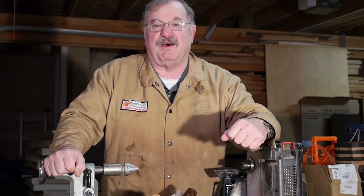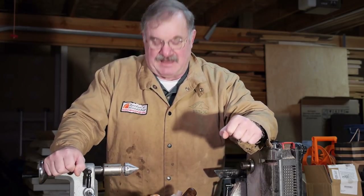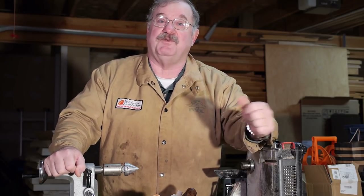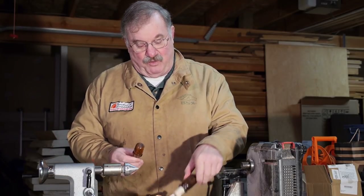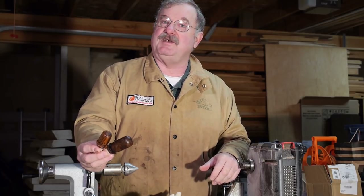And I learned that when you're out on demonstrations and talking about finishes, you need something to finish. And the bottle stopper is a quick, easy little project that you can do such that you're never more than about two minutes away from finishing something. The bottle stopper is completely up to you - it can look like anything you want. The only key is that the shape really needs to be fairly simple.